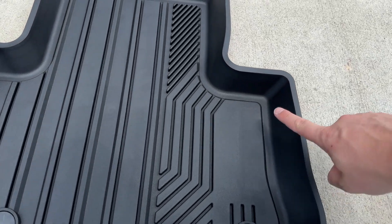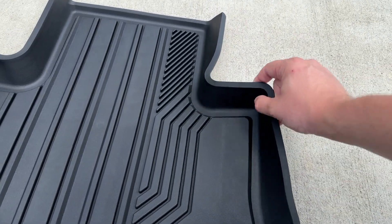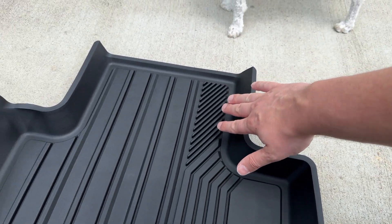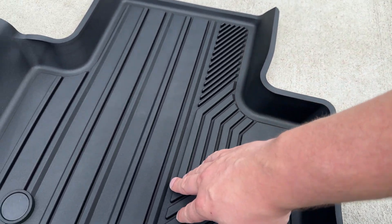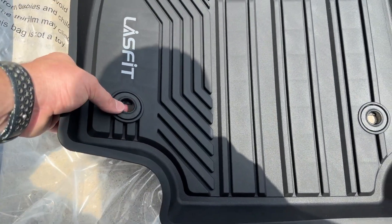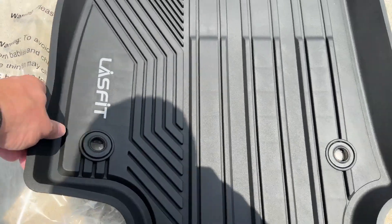I like how these have a raised-up little edge, a little ridge, and this will protect from dirt, water, snow, whatever. Everything is kind of sloped so it will run down the side right there. It will use your factory little tie-downs right here — it'll just clip inside and hold it down so it's not sliding around.